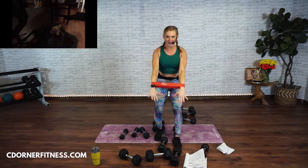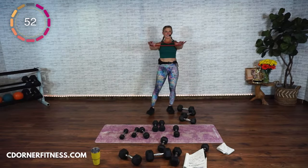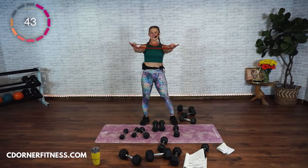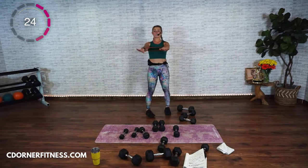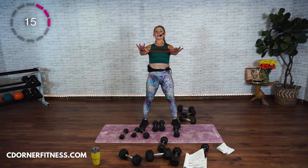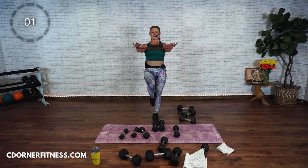Palms down, band is above your wrists. Ready? Press, press, go — press, out, in, out. Keep the rotation. Out, out. Almost there. This was an abs and arms workout. You don't have to feel that crazy burn to be working your abs — you could be working your abs by doing this on one foot. And stop.